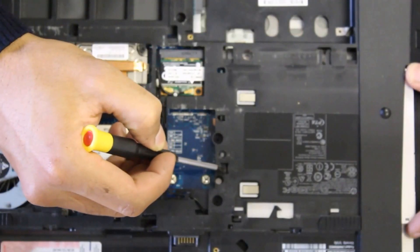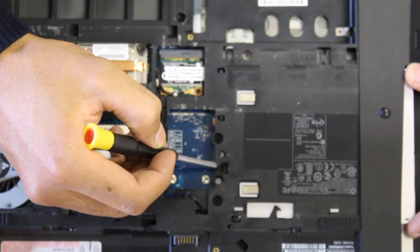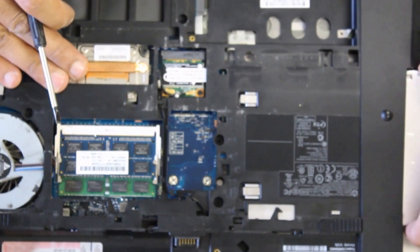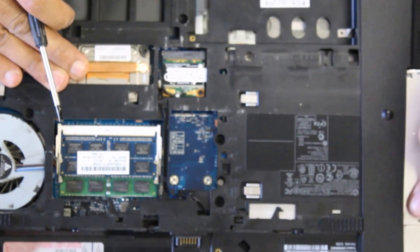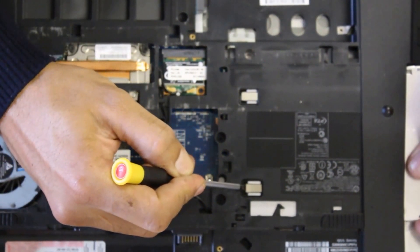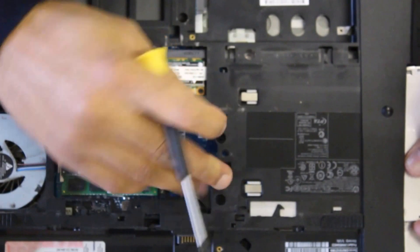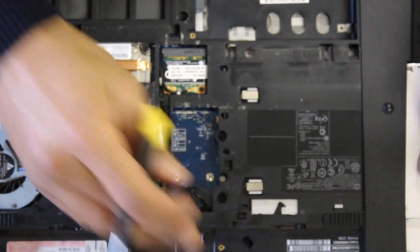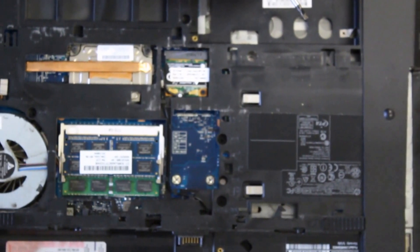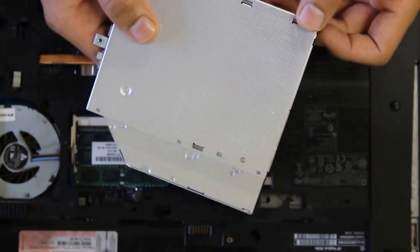There's a little lock with an arrow that you just want to push out on. Once you release that, it literally pops out. This is the optical drive that I've taken out.